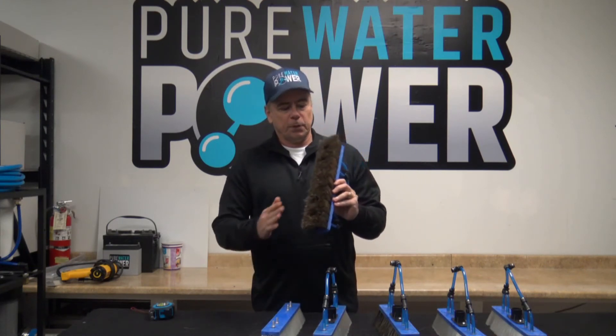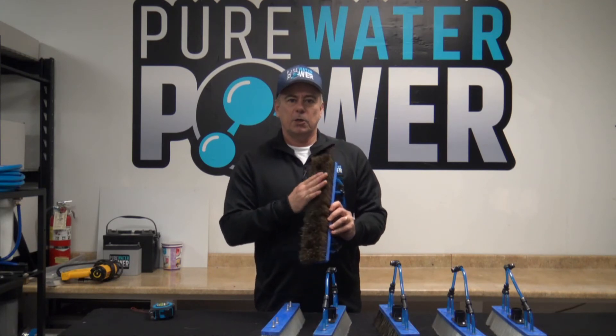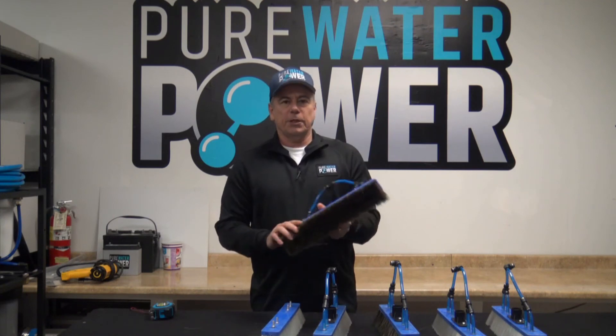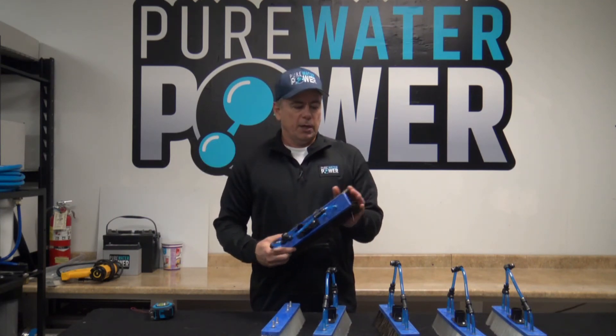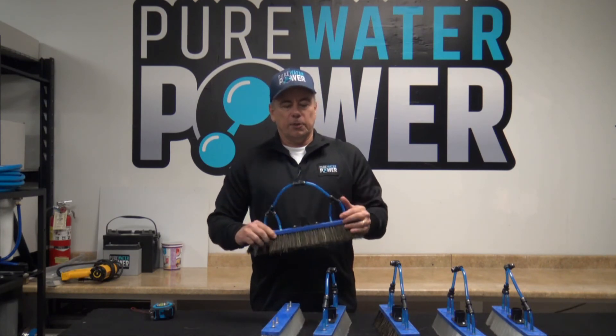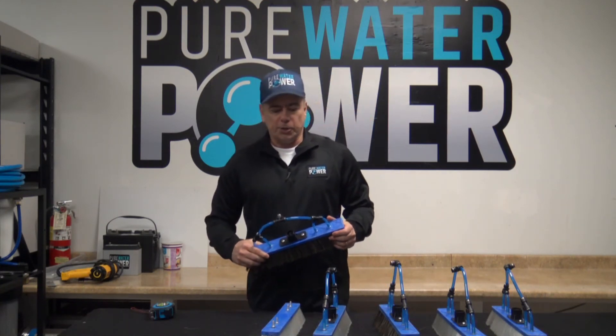Then we go into our full boar's hair brush. This is 100% boar's hair and the brush is solid trim — all the same length, no double trim. This boar's hair gives you the ability to get a little more aggressive cleaning, great for solar panels and other windows that may be a little dirtier. It's a little bit more money but you get a little more scrubbing power and a longer lifespan on the brush.